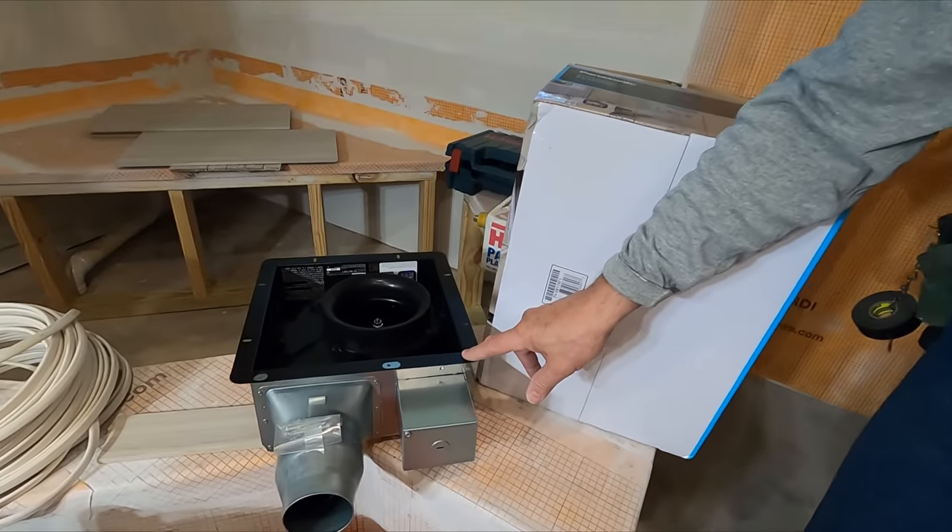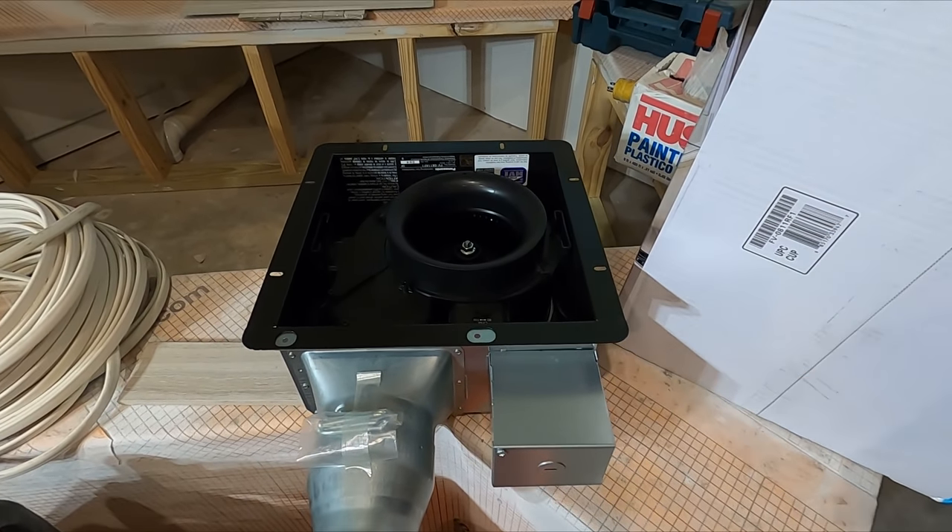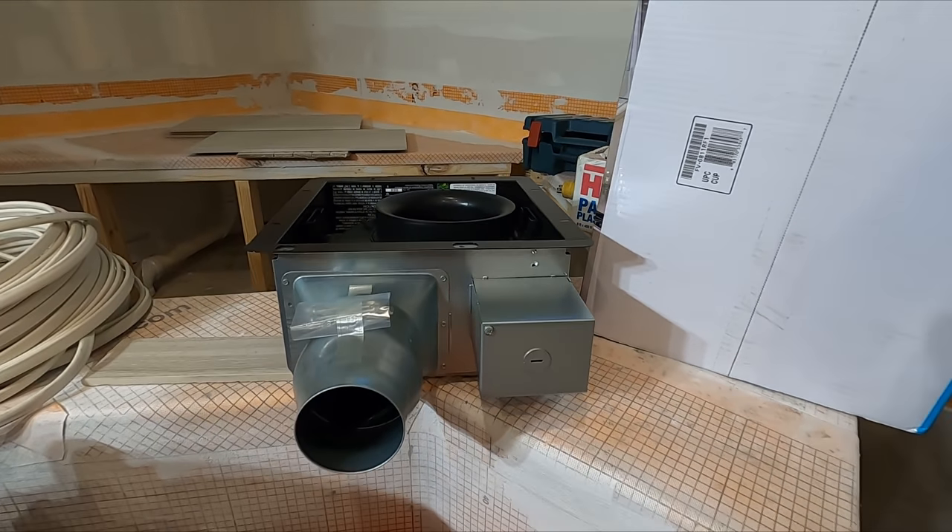This one requires a 10 and 7/8 inch hole in the ceiling. We've already got it marked out, so why don't we grab the buzz saw and our vacuum and get it cut out, Jordan?